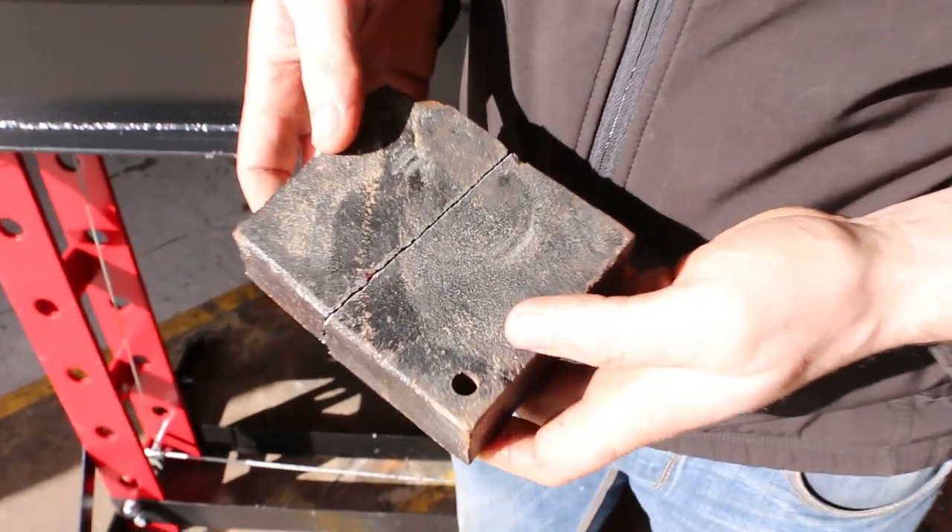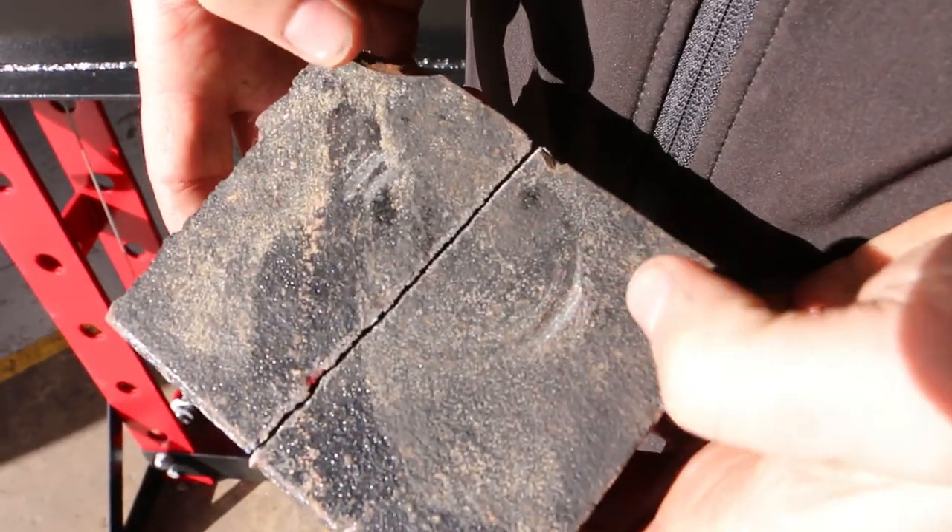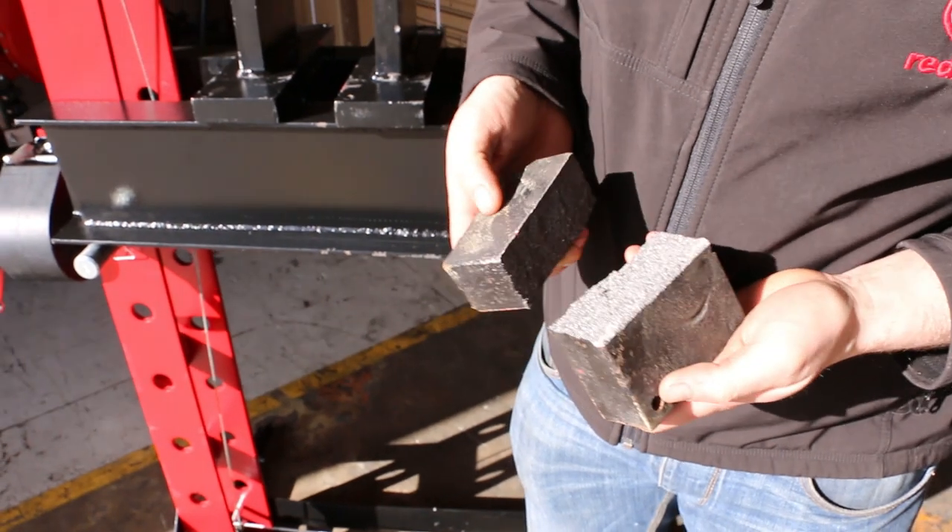Nice imprint as well. It's a big crack. You wouldn't want to be hit with that. 40 ton pressure.